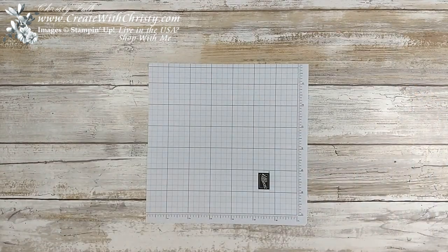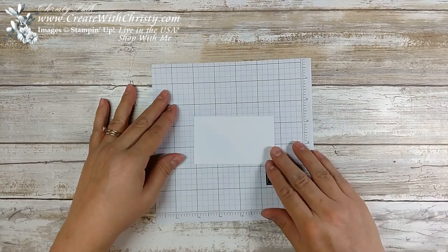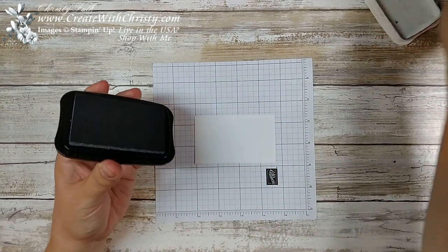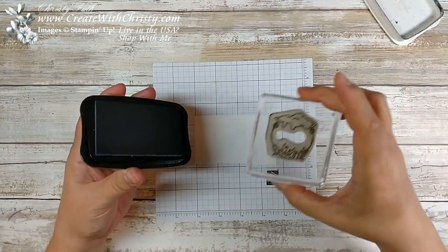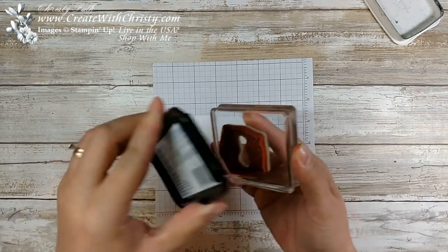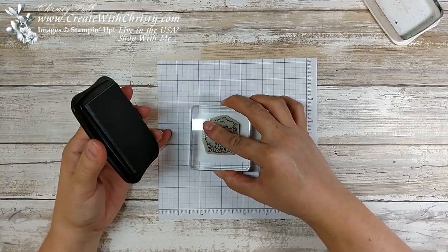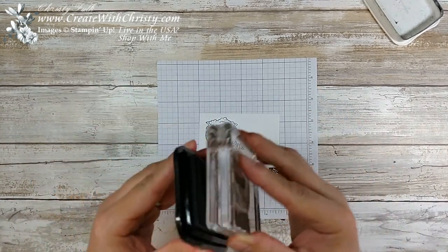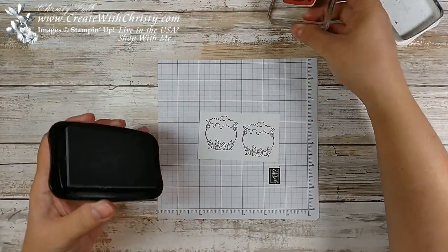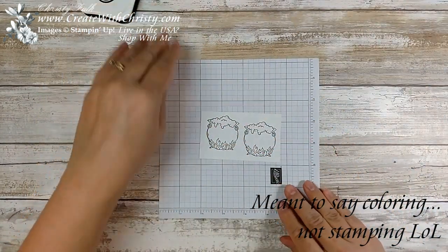Let's get started. First off, you need a 3¾ by 2¼ piece of Whisper White cardstock. I'm going to take my Tuxedo Memento Pad and stamp the Cauldron Stamp two times on this sheet. Make sure we get it inked up really good. Stamp it here and stamp it right next to it. It's a little easier to do the stamping before you die cut, so I'm going to go ahead and start coloring.